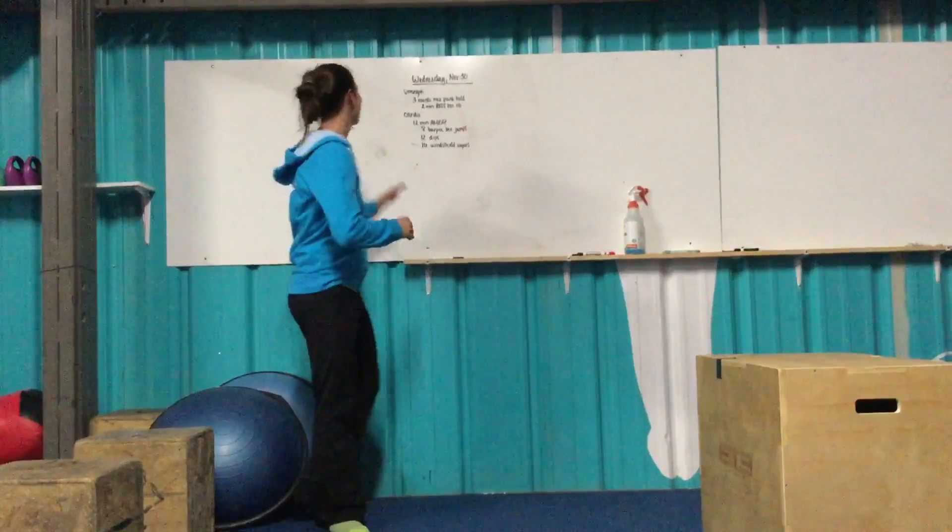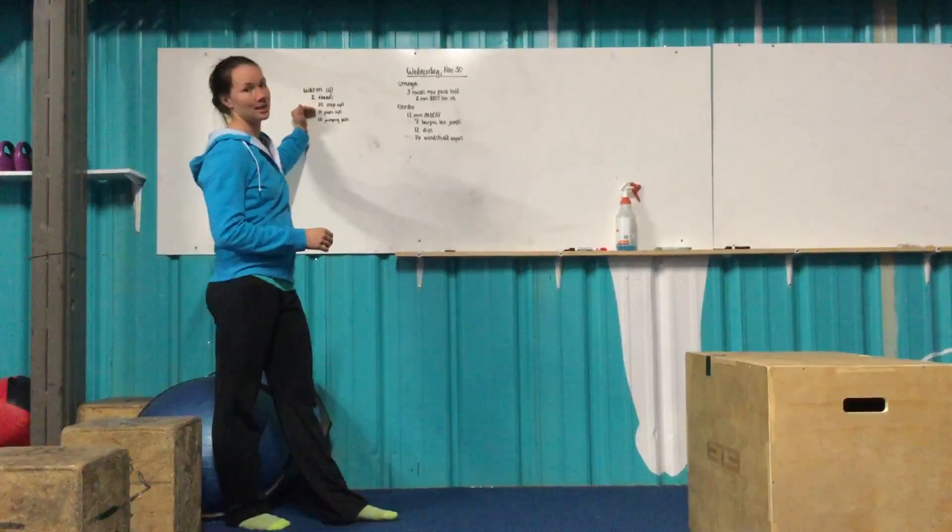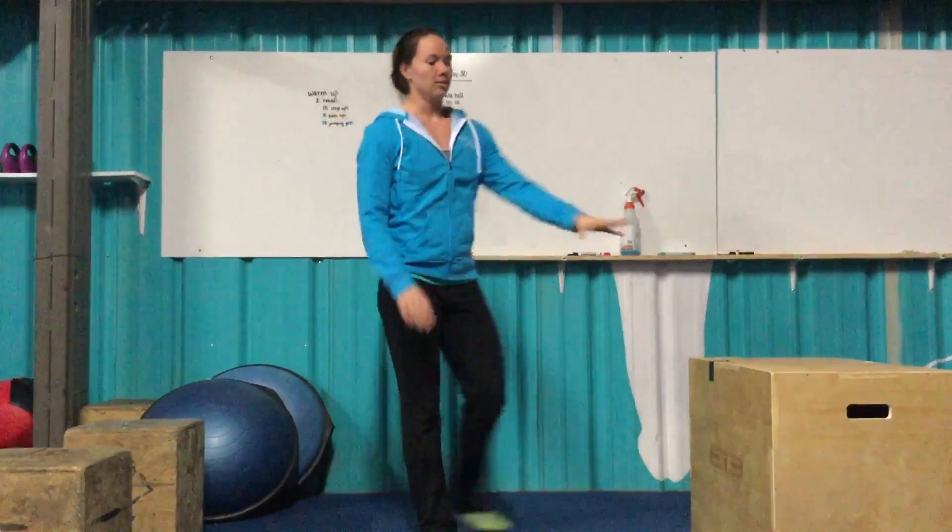Getting into the warm-up for today. We have two rounds: ten step-ups, ten push-ups, ten jumping jacks. On the step-ups, use any size box you want for warming up.